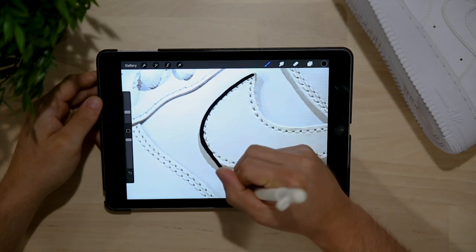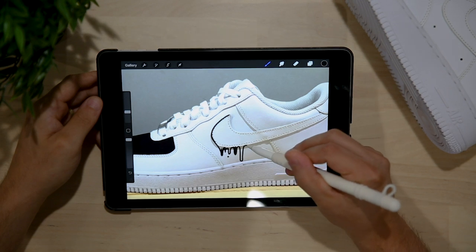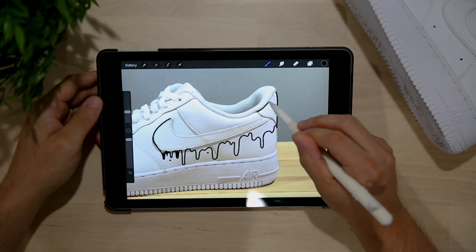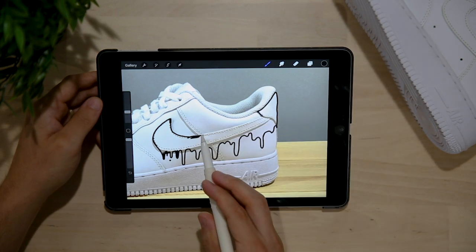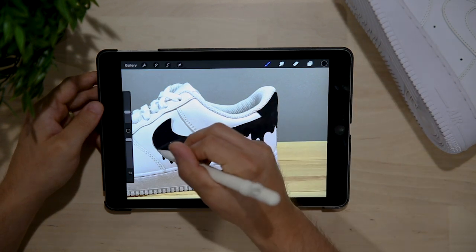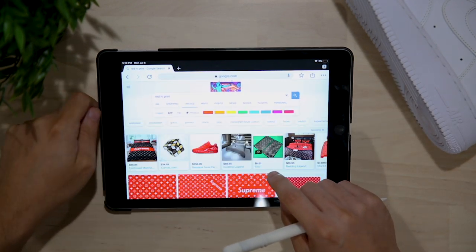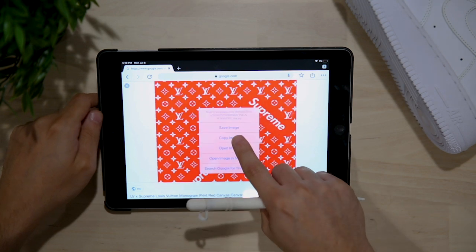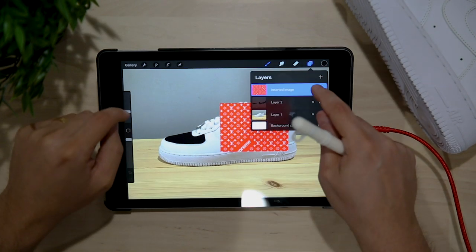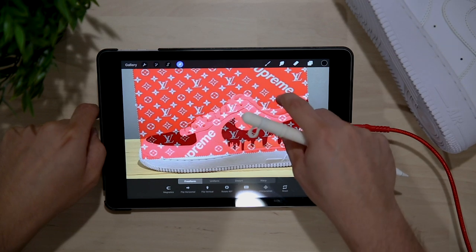Moving on to the swoosh and drip effect — I'm going to trace out the swoosh and fill in the outline for how I want the drip to look beneath it. Once the swoosh, drip, and back tab are traced out, I'll do the same color-fill trick from the picker. Then I'll head to Google, search up some red LV print, find a high quality image, copy it, and paste it back into Procreate. From there I'll size it up and turn down the opacity so I can see it up against the panels.